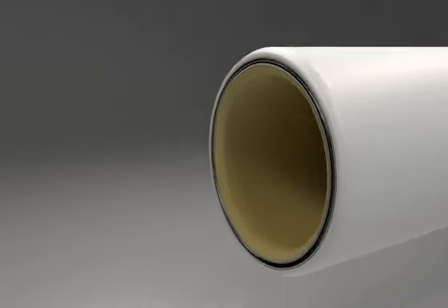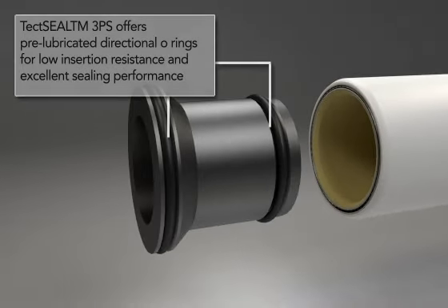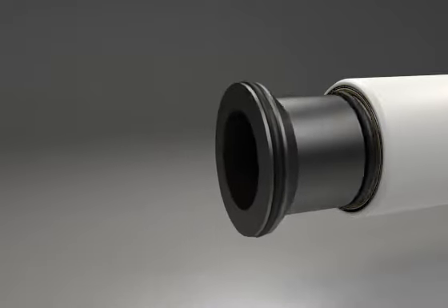Place the Tekt Seal three-piece sleeve squarely into the calibrated tube end and gently insert up to the collar. The patented directional seals are pre-lubricated, ensuring minimal resistance whilst providing exceptional sealing qualities.